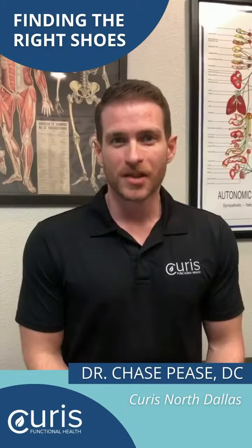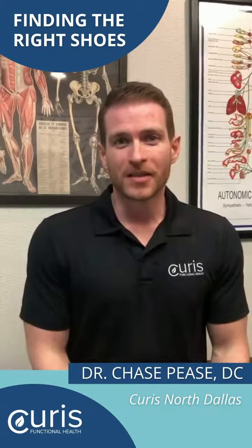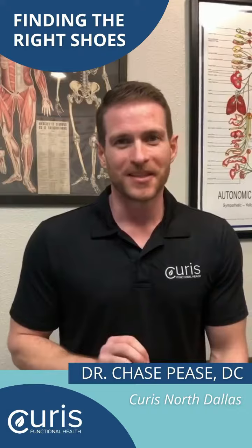I'm Dr. Chase Peace at the North Dallas Curious Functional Health, and today we're going to talk about shoes. If you're one of the 45% of Americans who have a resolution this year to improve your health and fitness, you need to make sure you're taking the right steps and the right pair of shoes.